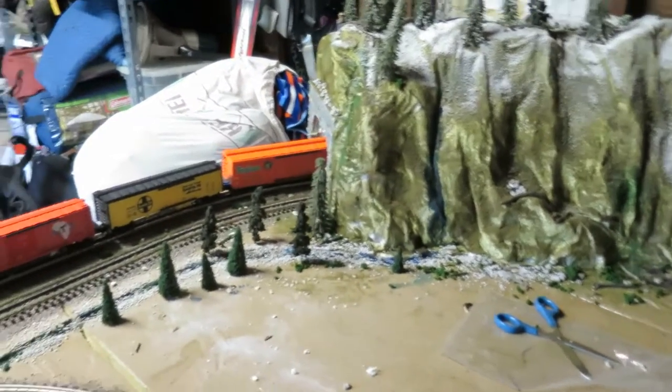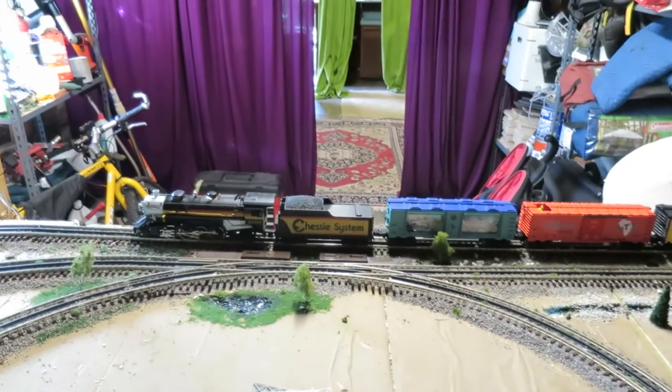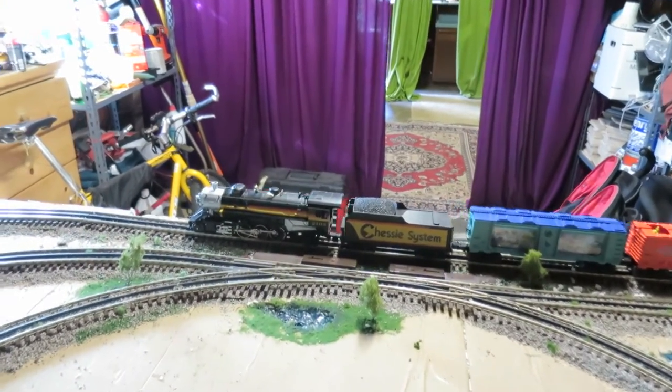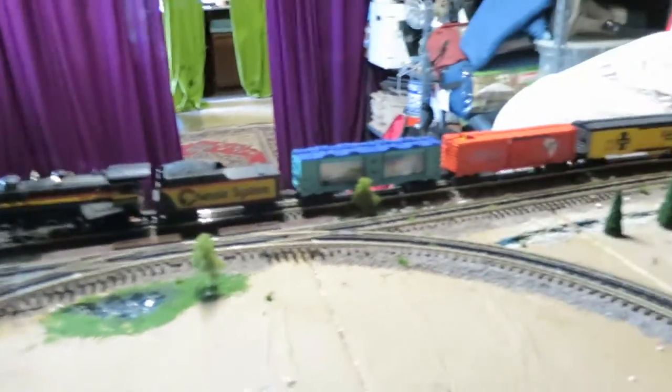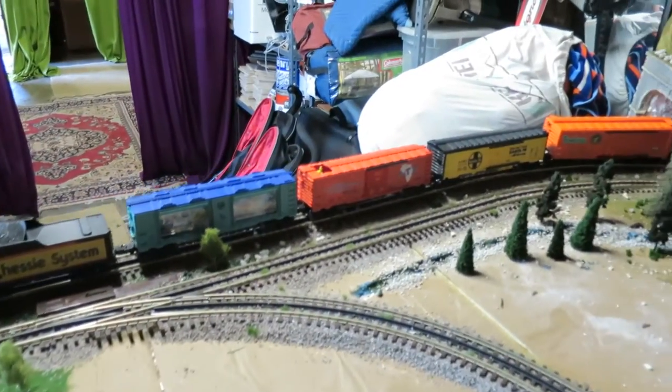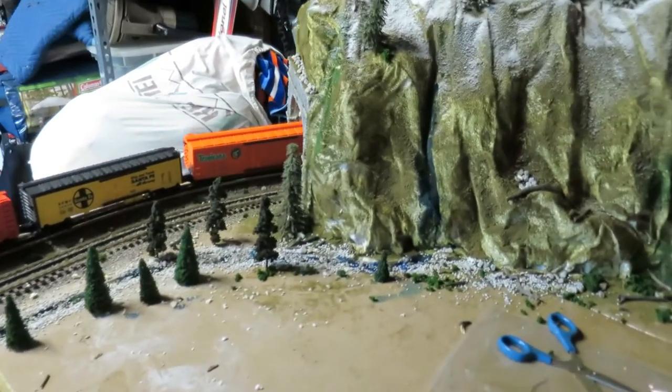Hello everybody. It's been a while since I've done a video, so I thought I would share some of the improvements I've been making to the layout. I got a lot of work done today. Wife and kid were out and as usual when they go away, I go back here and work on my layout.